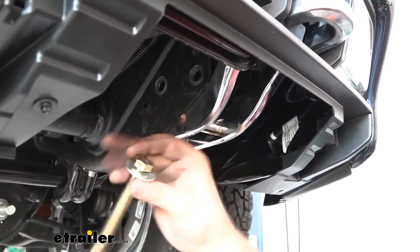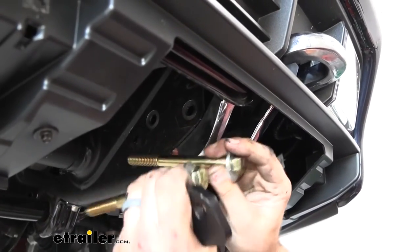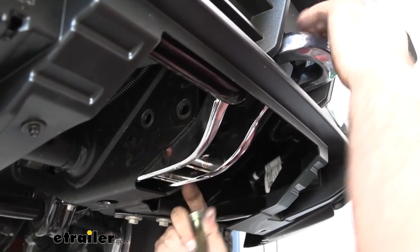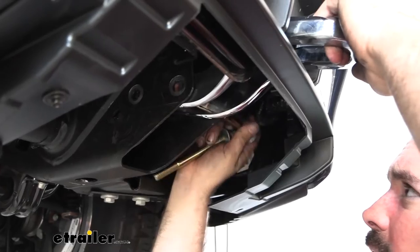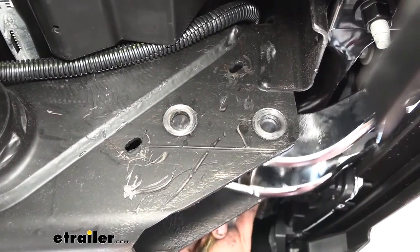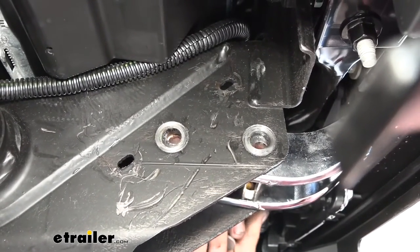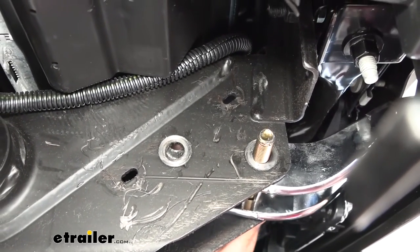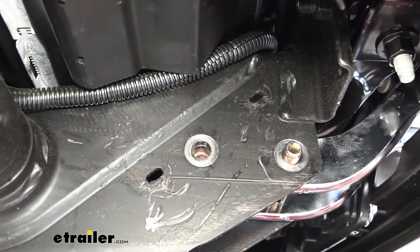Take the long bolts with a flat washer — you're going to need two of them — and pass them through from the outside going in. You'll also want to align the tow hook so the bolts pass through there. It might take a little bit to align them, but pass them through until about a quarter of an inch is sticking out, then do the same on the other side.